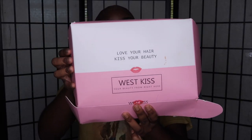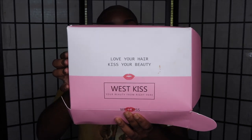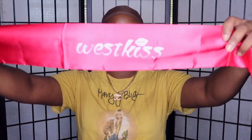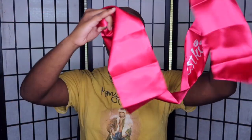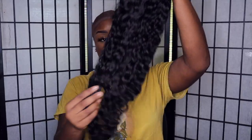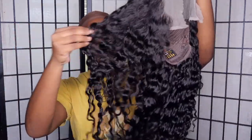Alright guys, we are here with the West Kiss wig. I'm gonna apologize if y'all hear thunder because it is thundering while I'm doing this voiceover. We're gonna quickly unbox her and get right into the video. As you can see, this is the beauty freshly unboxed — it has a lot of luster, shine, and body. This is their deep wave hair, a 13 by 6 lace frontal wig. She's 26 inches and the density is 180.